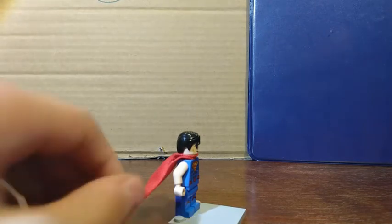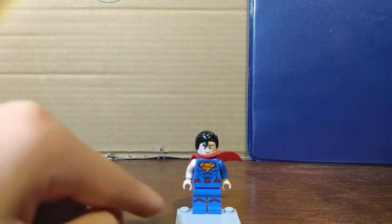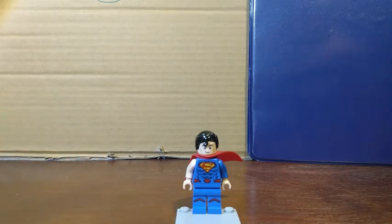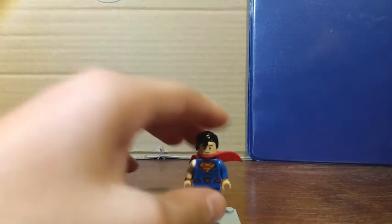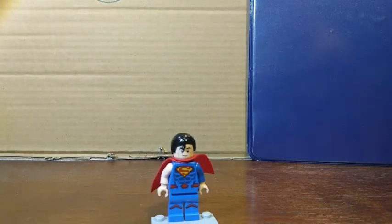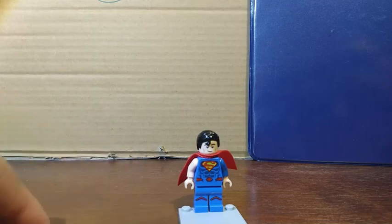You'll need to take off the blue arm from this side, put on the Thor hand, take off the black glove, and put Superman's hand onto it — that's how you can make him. You'll also need the cape from Superman; you can use any Superman, but this was one of the only versions I had. You can use the other DC Superman and it'll be the same effect.